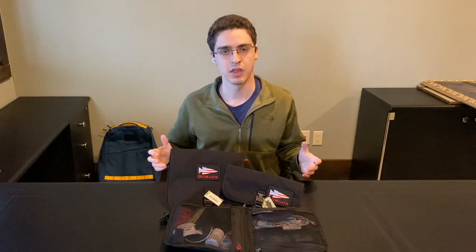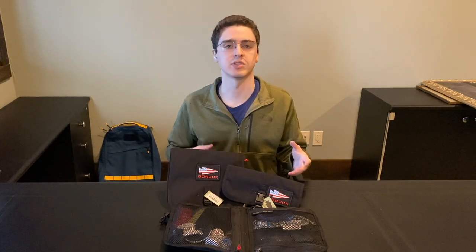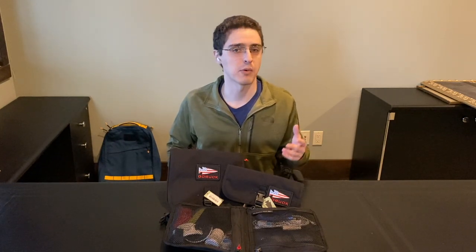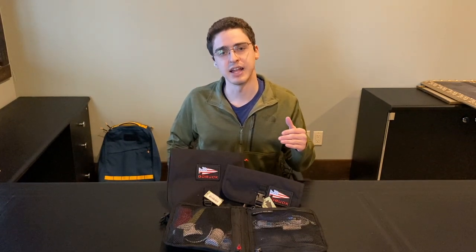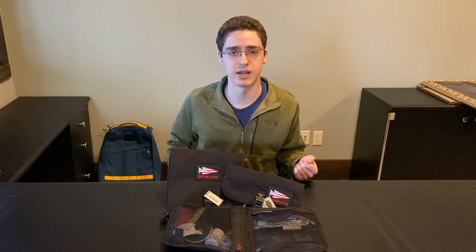Hey everybody, it's Andy. A while back, GORUCK had the WireDop and WireDop Mini as cable organizers you could use to put all of your small things in their larger bags with a bit of organization. They were very popular; however, GORUCK had not really produced any more stock of the WireDop Mini and the WireDop for a while, so on the secondary market, prices had been starting to rise.